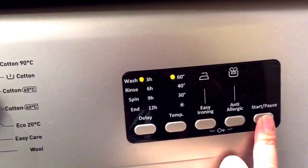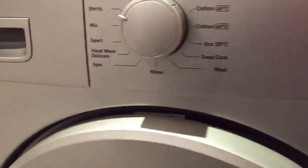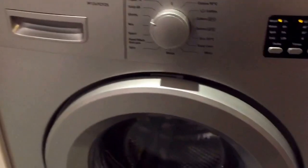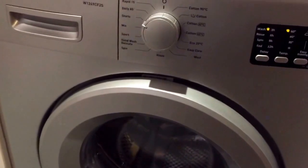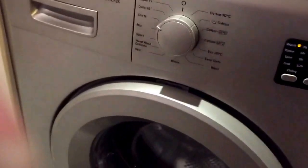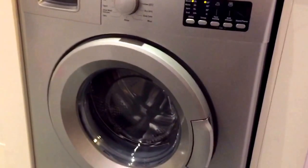You can also start and pause your wash using that button. I have found that when the washing machine fills initially it is quite a loud machine. However, once it goes into the cycle and actually starts doing the wash, it blends into the background and it's not a particularly loud machine — so it's only that initial filling that is quite loud.